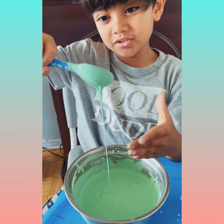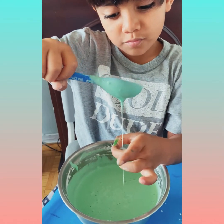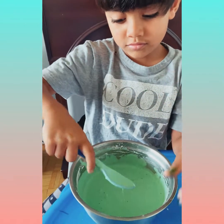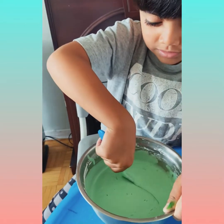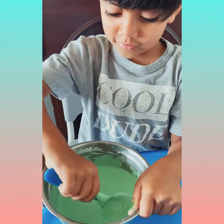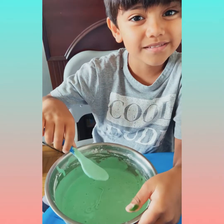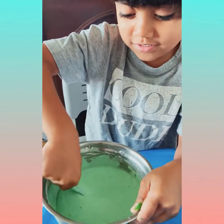It doesn't look like slime. I'm going to stir. It feels hard. Did you see that? Let's do it more.